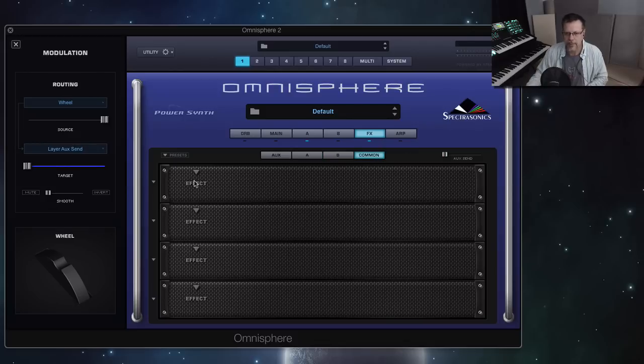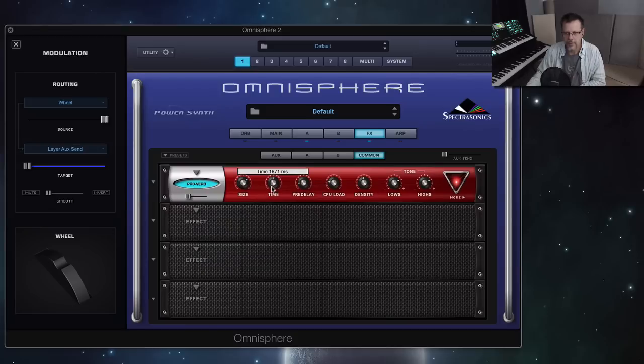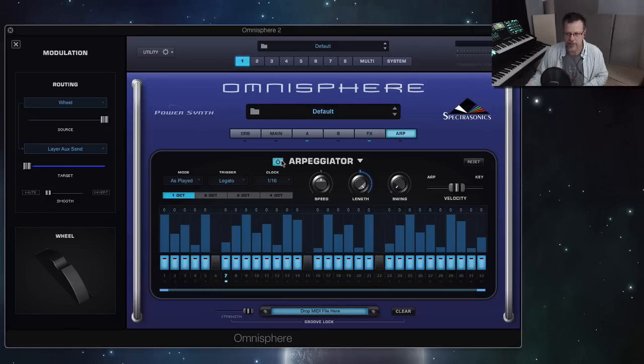Then go to the global — maybe put a little ambient reverb on this, so it's not totally dry. When I bring up the mod wheel — that feature, that ability didn't exist in Omnisphere 1, and it's wonderful. It allows you to do all sorts of fun things. If we go to the arpeggiator and turn this on...